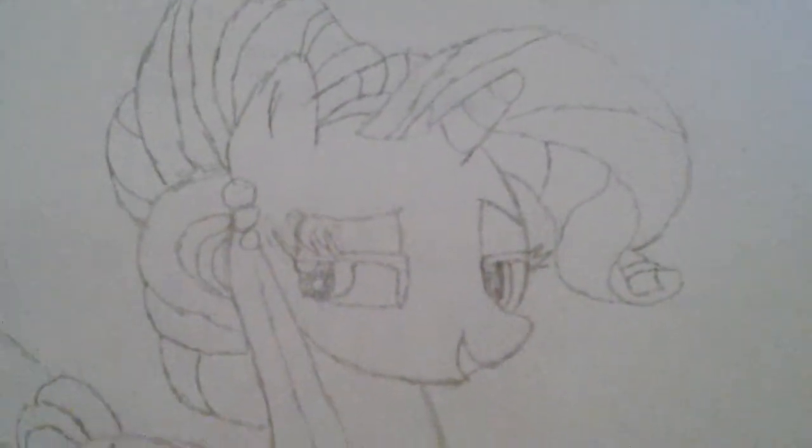I don't know if this is even her favorite, but yeah. It's Crystal Rarity from the Crystal Empire episode. It looks kind of bad to me, though for some people it might be good. The linework is kind of bad.